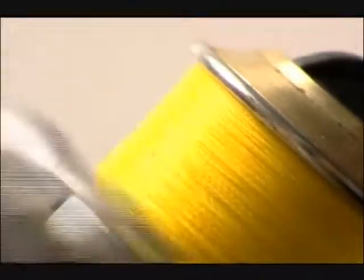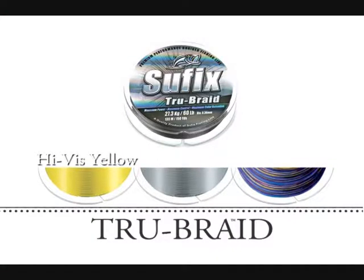It features our special Corona Fusion technology for maximum color retention in a choice of high-vis yellow, platinum, and multicolor.